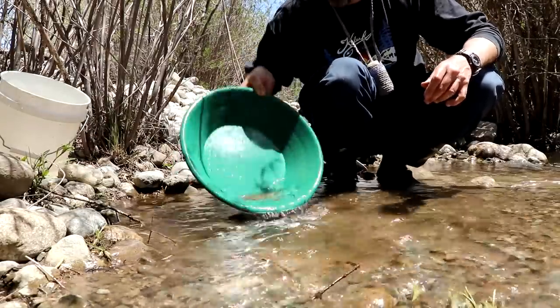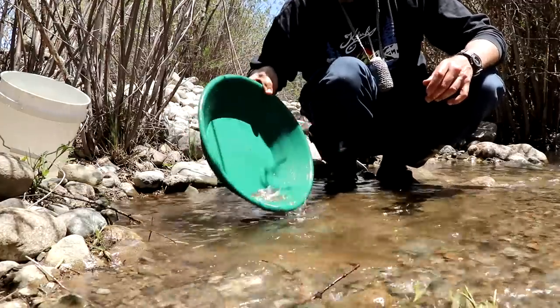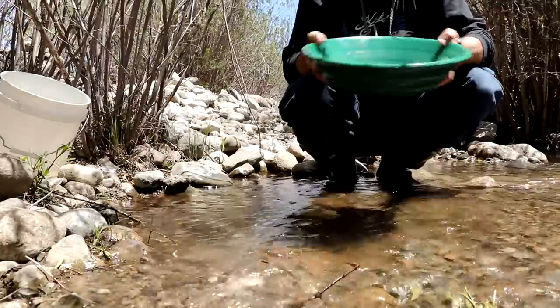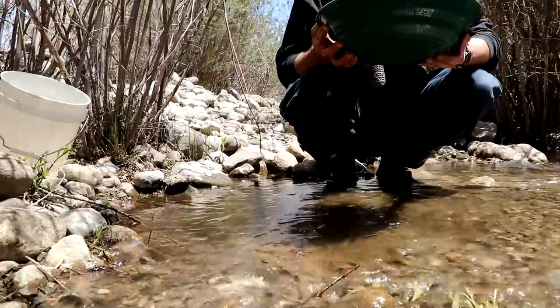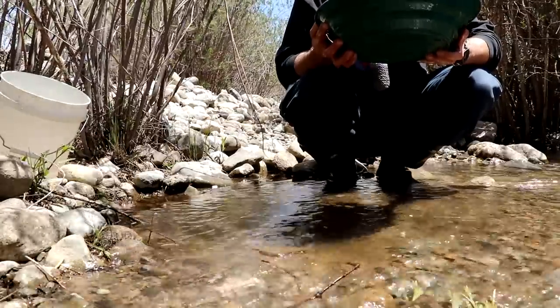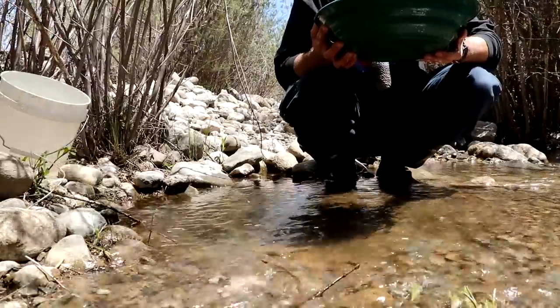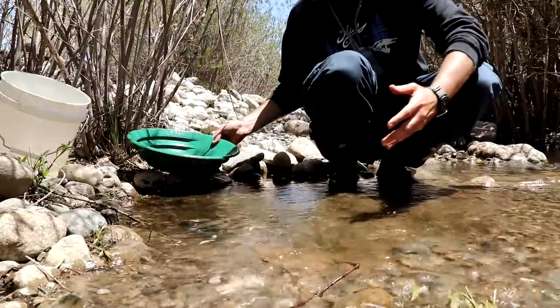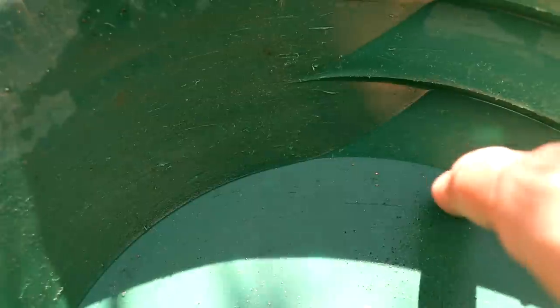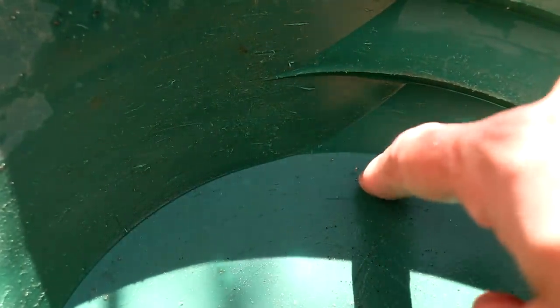I'm gonna spin this back — come on, just a flake or two. I don't want to move spots. Got black sand in here. Oh yeah, there's a little piece of gold! Yeah, man, we got some flakes over here. Right here — I can see one, two, three, four, five-plus flakes of gold, much bigger than flower gold. These are nice pieces of gold, so we're in the right spot!